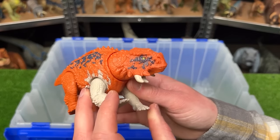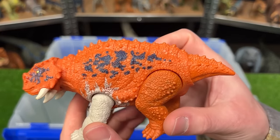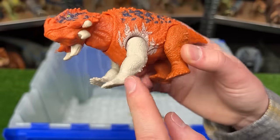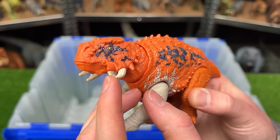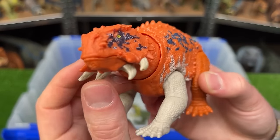This smaller dinosaur is called the Scutosaurus, and this one is super bright. Check out that orange coloring with the black spots on its back. Its two front legs are white, which is an interesting detail, and it's got tons of horns coming out the bottom side of its face. Most dinosaurs have horns on the top of their head, but not this one.